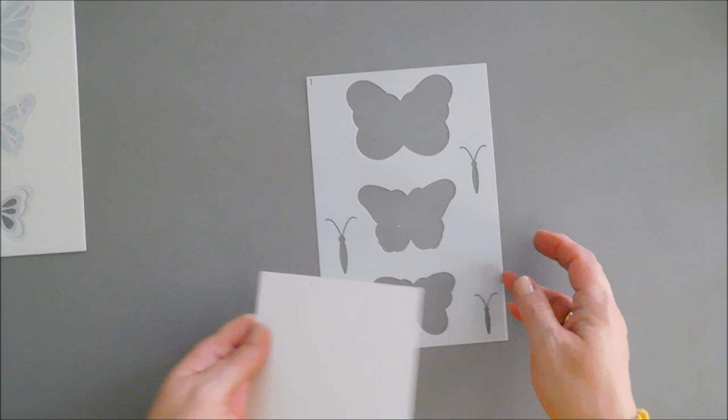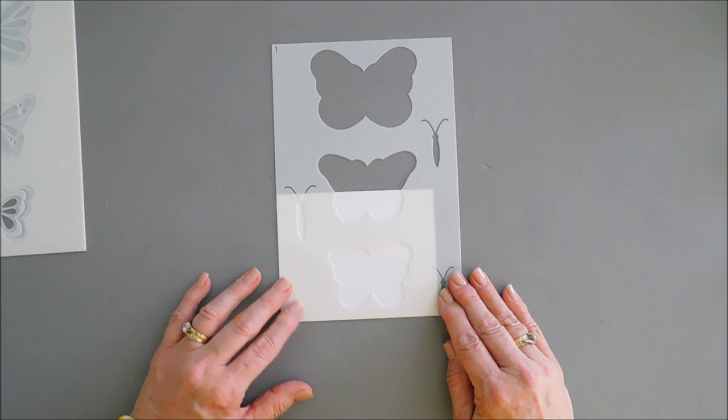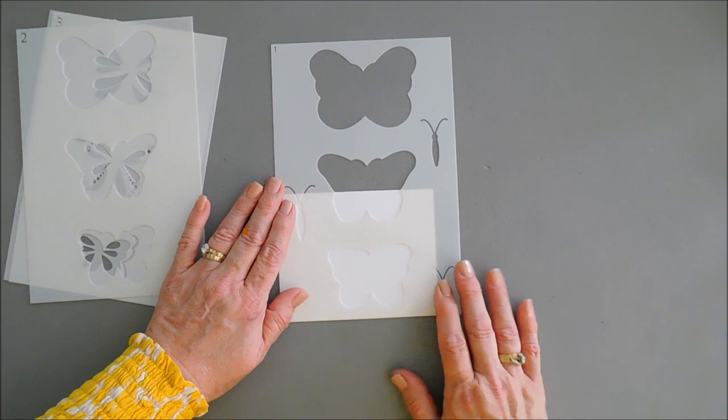We're going to take some white cardstock and create the smallest butterfly in the set. Since this is a layering set, what I'm going to do is put it corner to corner — I think this is the easiest way to do it — so we can follow along with the rest of our stencils in the corner. If you want to put pixie spray behind here to help tack it down you could, but I don't think it's going to be necessary.